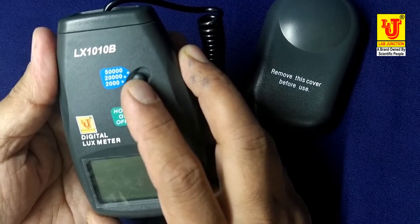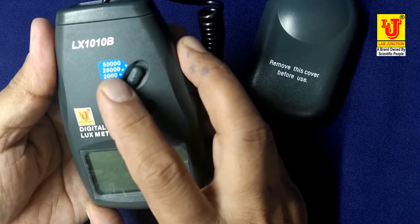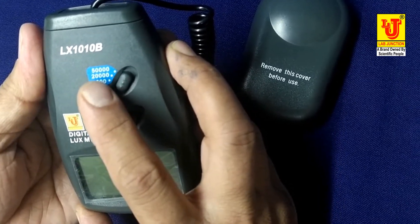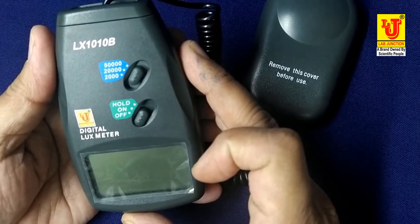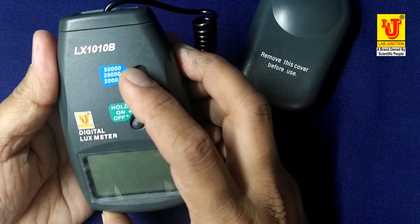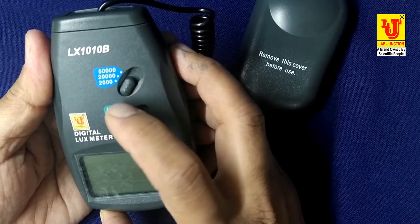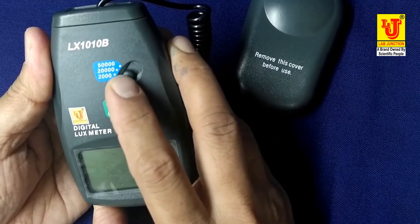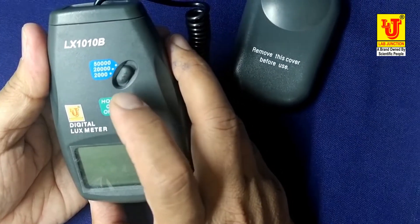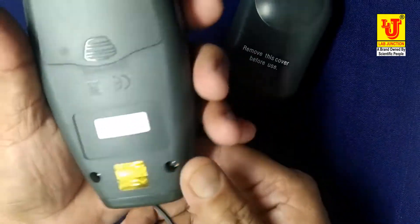Model LJ-LX-10B has three measurement ranges: 0 to 2000, 0 to 20,000, and 0 to 50,000. If you use 0 to 2000, this is your switch position. If you want to use 0 to 20,000, this is the position. If you want to use 0 to 50,000, this is the position.